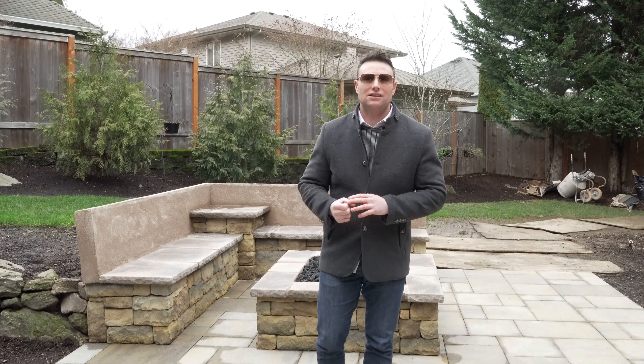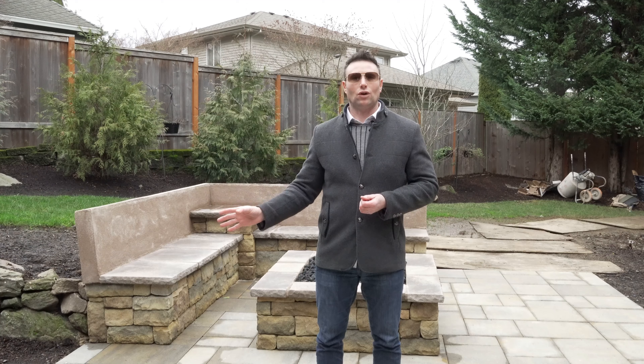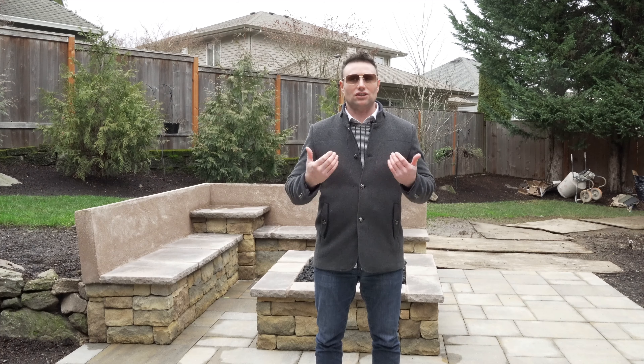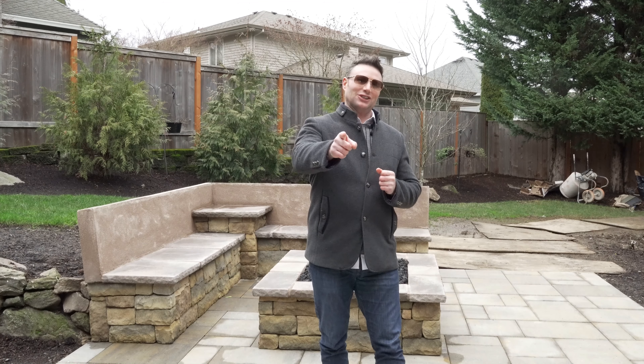I hope you enjoyed this little piece on seat walls. I know they seem like a simple thing, but they actually are important to think about. Don't go ahead and put a seat wall or anything in without really thinking about it. Please take advantage of what we can offer — just call us. I'll even walk you through things over the phone, and of course I'd love to come see you. Don't forget to like, don't forget to subscribe, and we'll see you soon.